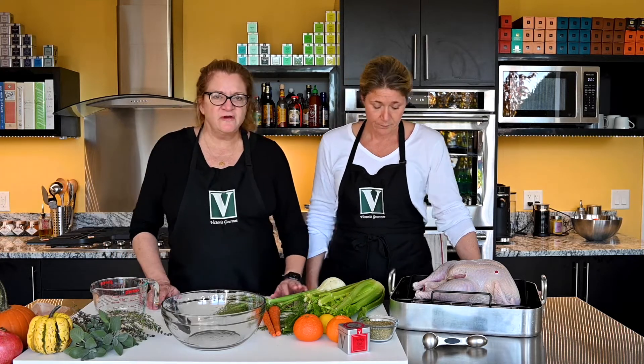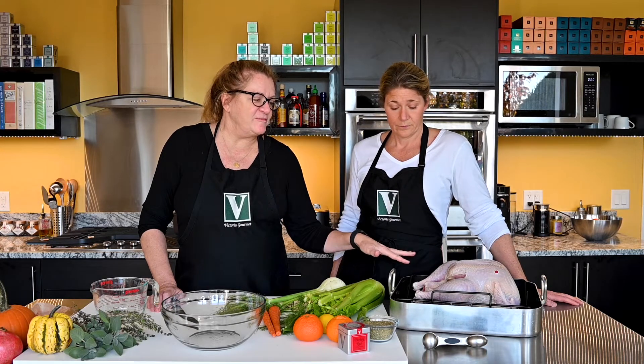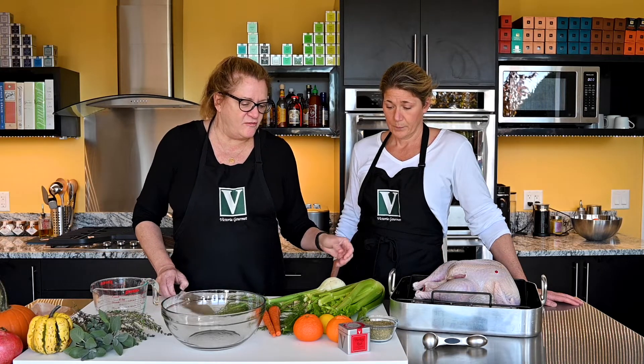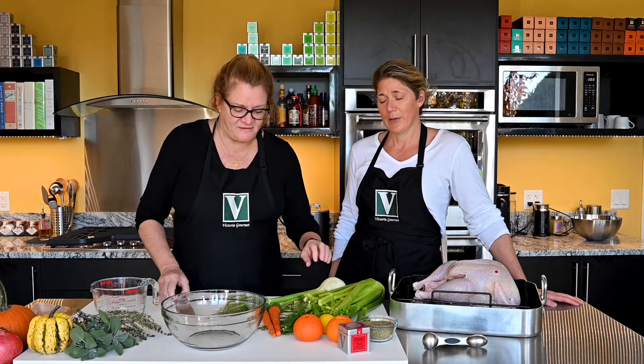So next we'll stuff this bird. Today we're going to be using our Victoria's fennel and orange stuffing. All of my turkey recipes use a variety of fruits and vegetables to stuff the bird with. I don't include any bread in any of my stuffings because if you put bread in there, you're going to absorb all of the juices that you're so desperately wanting to drop to the bottom of the pan to be included in your really delicious gravy. So why make your stuffing soggy and your turkey dry when you can make your turkey juicy and your stuffing gets nice Krispies on the end?